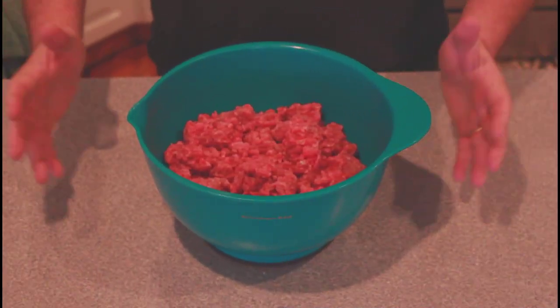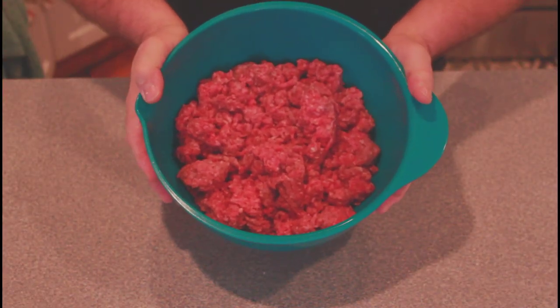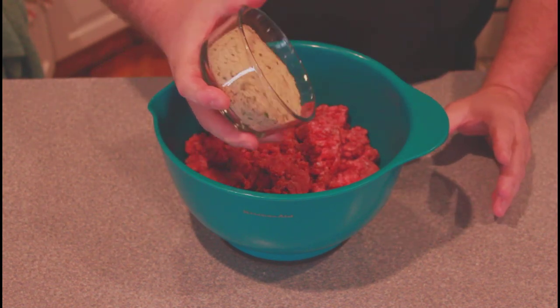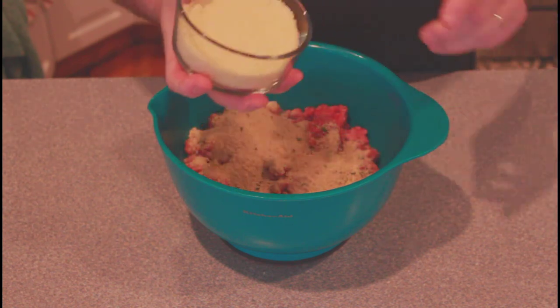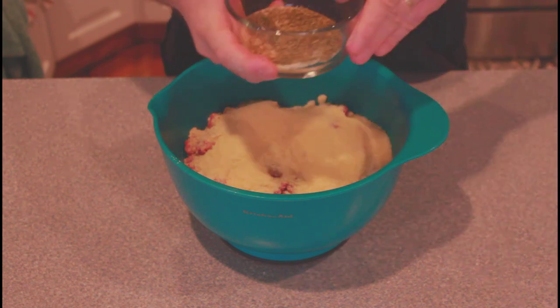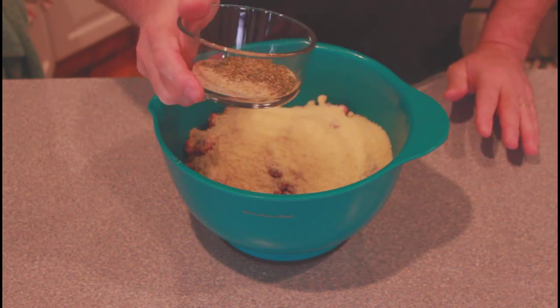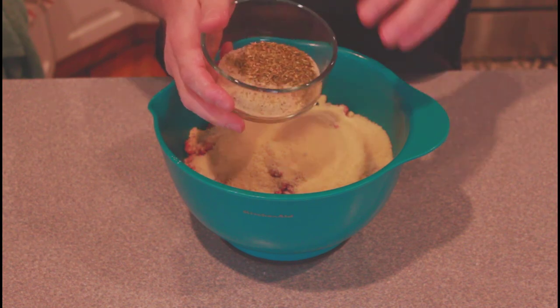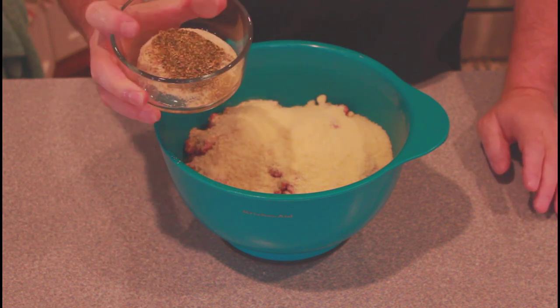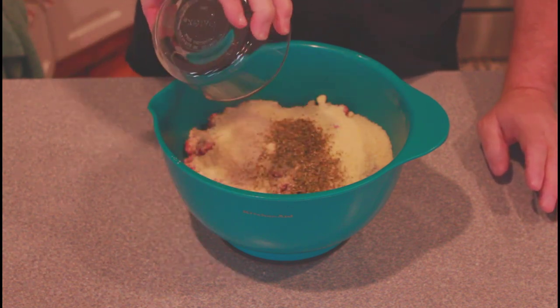First thing we need to do for air fryer meatball recipes is make some meatballs. Let's get started. To start, we have two pounds of ground beef, and we're going to add a cup of Italian seasoned breadcrumbs, a cup of shredded Parmesan cheese, a teaspoon of salt, two teaspoons of Italian seasoning, and a teaspoon of a garlic salt and pepper blend. By the way, the entire recipe is in the description.